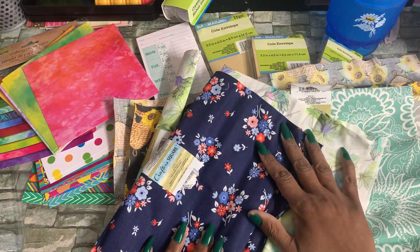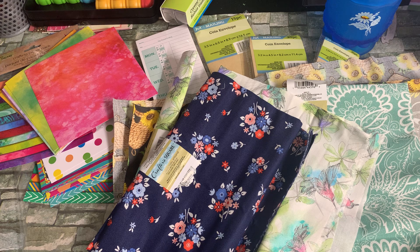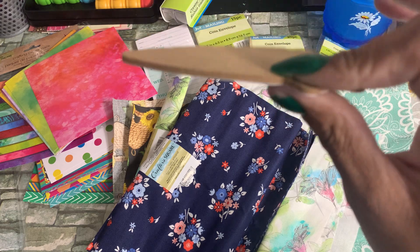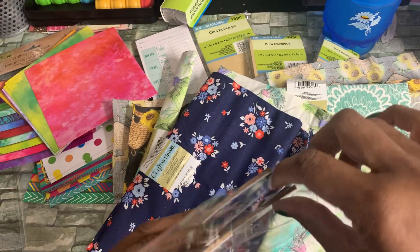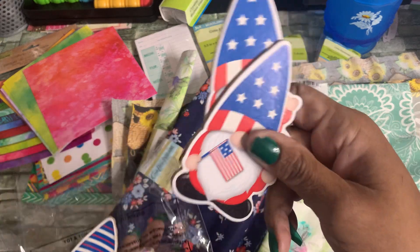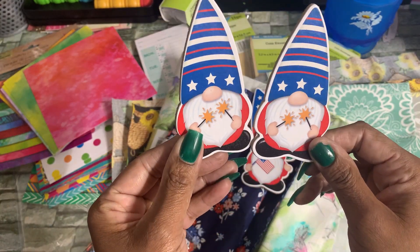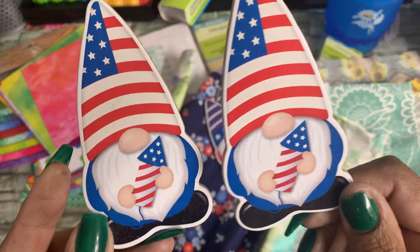Those are the fabrics I got. I always look at other items and see how they'd work for my crafting. I found this patriotic scatter, which are these little patriotic gnomes. I think these would look really cute on a cover — they're thick but not too thick, I could glue those on. You get two of each design, so you get those two, and those, and then this one. I thought those were really cute.